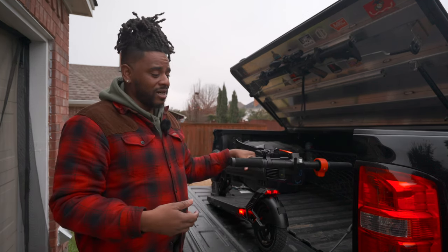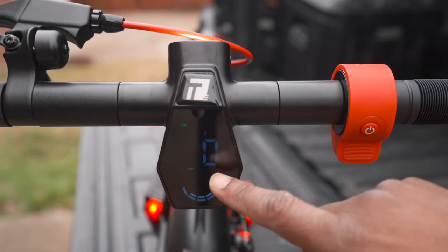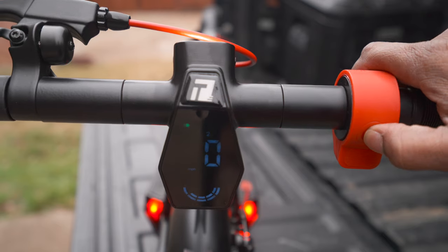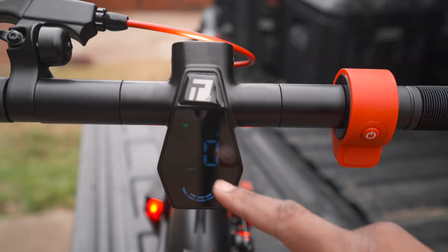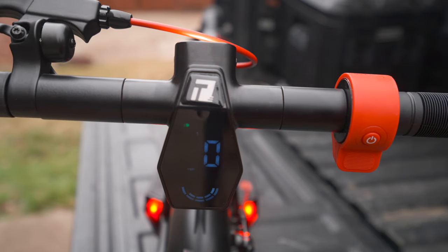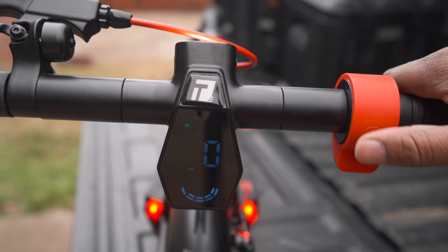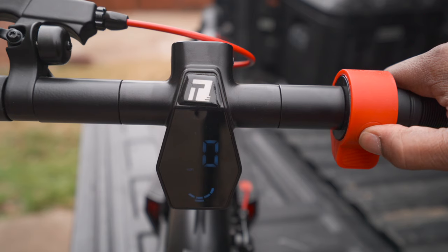It does have a bell, though it's not as loud as you'd think. The screen is pretty easy to see. It has three different modes: Mode 2 maxes out at about 13 miles an hour, Mode 3 maxes out at 20 miles an hour, and Mode 1 maxes out at 9 miles an hour — good if you have a kid on it. The display also shows whether your light is on.